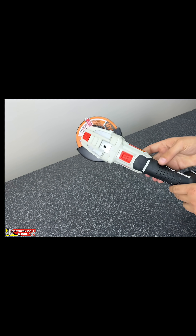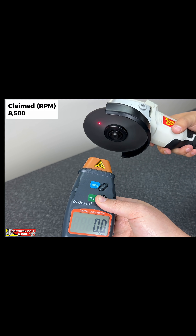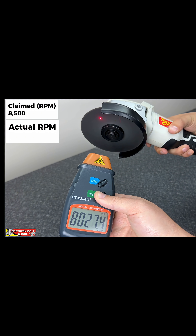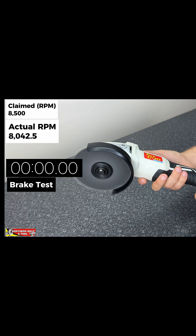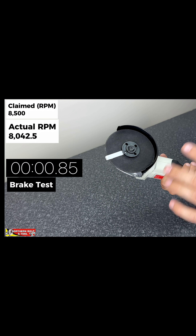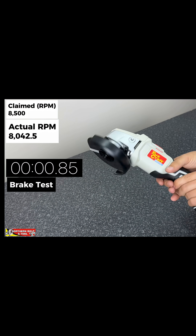Time for the Torcraft now. Manufacturer claims 8,500 RPM. And braking test — 3, 2, 1. So guys, there you have it. It fell short by about 500 RPM. In terms of getting closest to what manufacturer claims, the Torcraft has done quite well indeed.